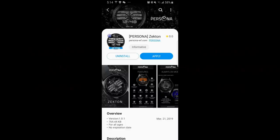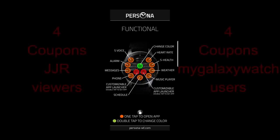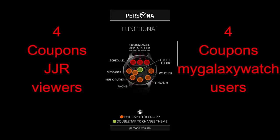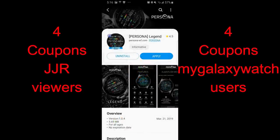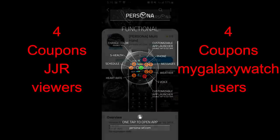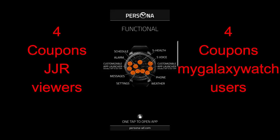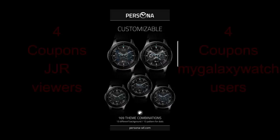Welcome back to the channel for another watch face review. Today I have five very colorful watch faces to share from Persona, and one is actually a weather-focused face that many of you have been looking for. I'll also be selecting eight winners in our giveaway contest — you can choose any one of these five faces — with winners picked here and from the Watch Face Community website.